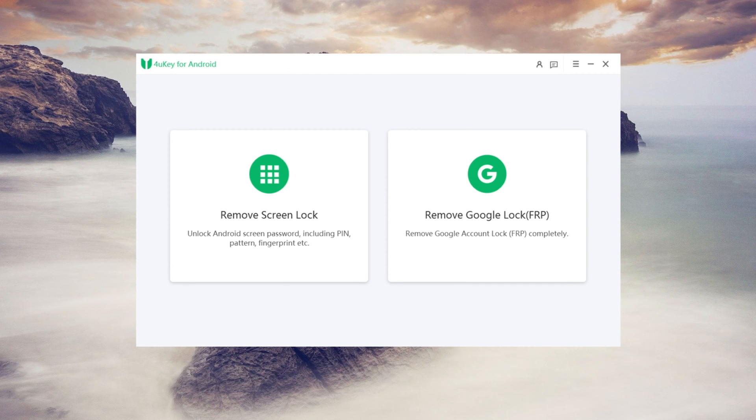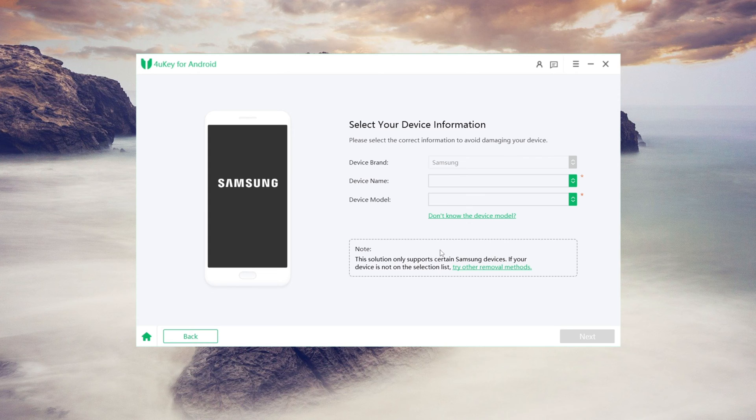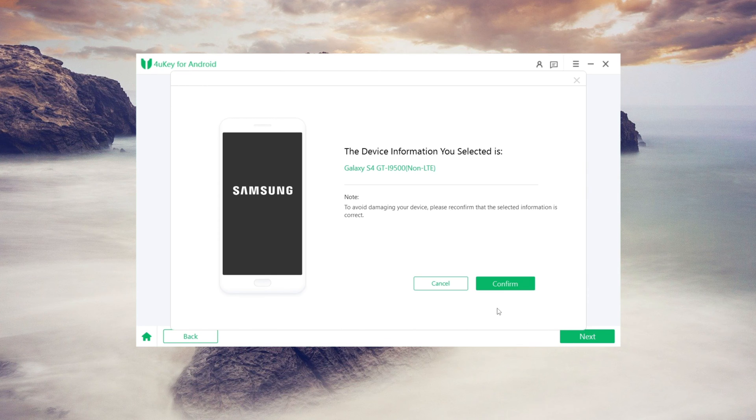On the interface, choose the 'Remove Screen Lock' option. Select the device information, ensuring that you choose the correct device name and model. Confirm the device information and proceed.